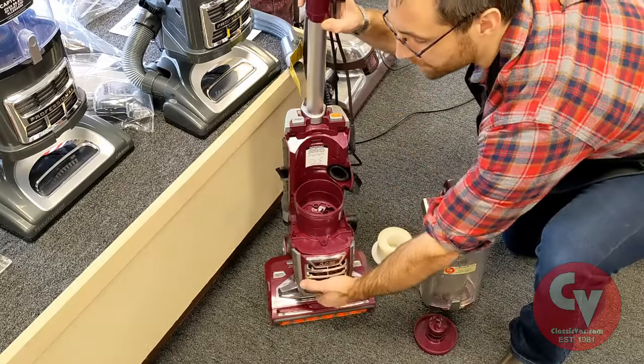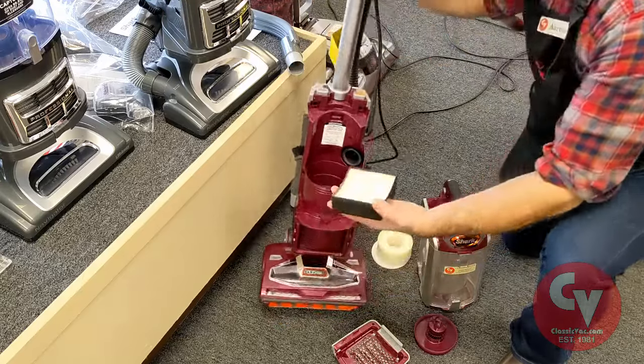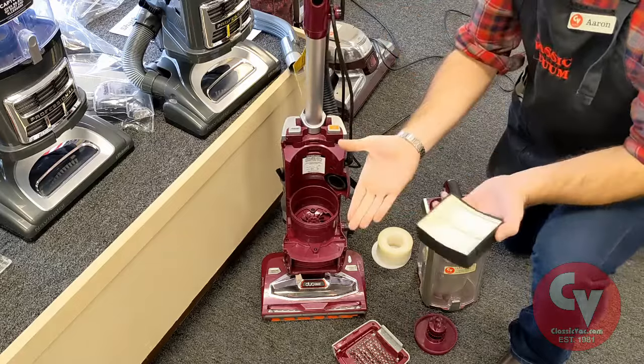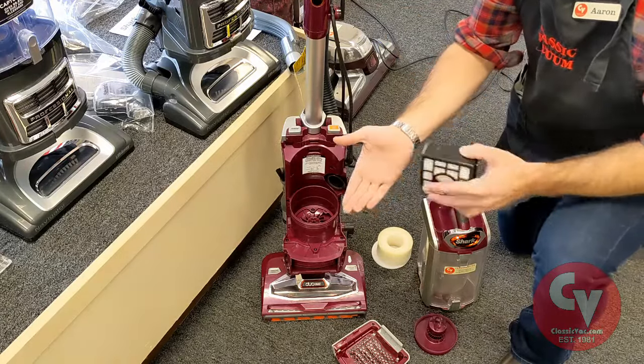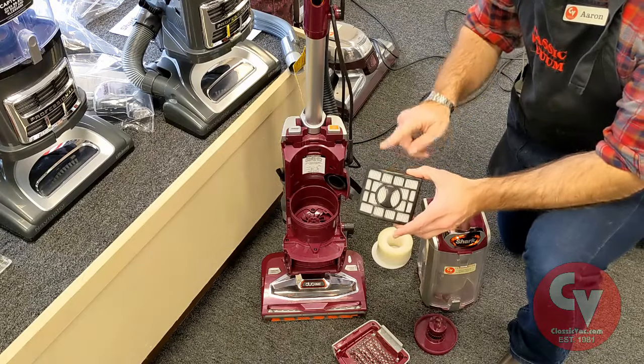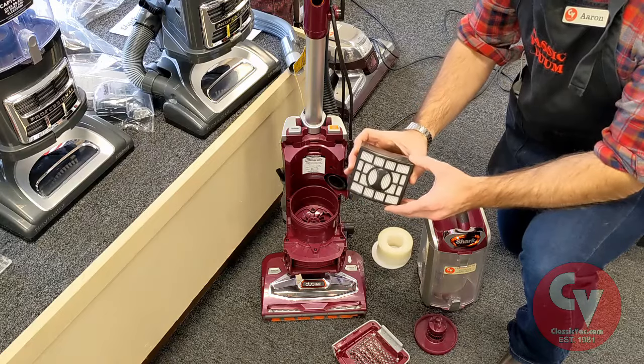Lastly, check your HEPA filter. On this one the HEPA filter is on the front. It shouldn't look black. If I bang it out, notice there's no dirt in my hand. If you do that and your hand's covered in dirt, it's time to replace this filter. This filter is not washable and should just be purchased and replaced.